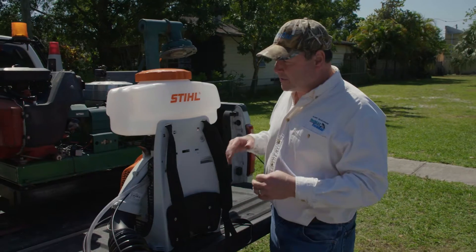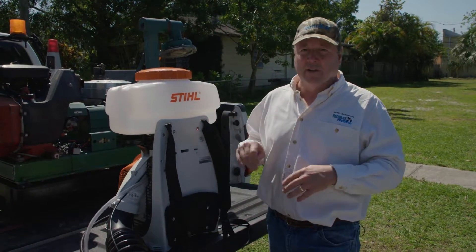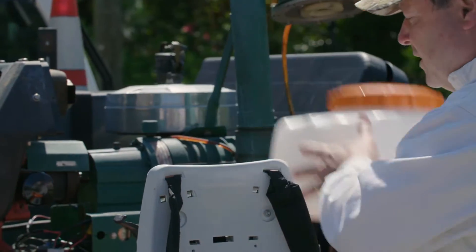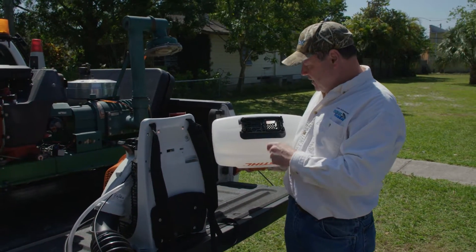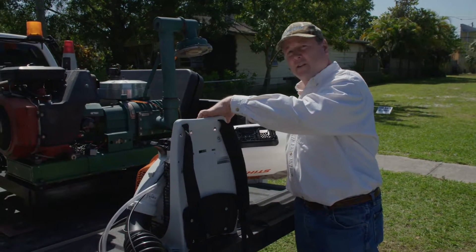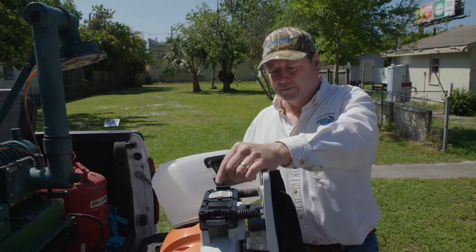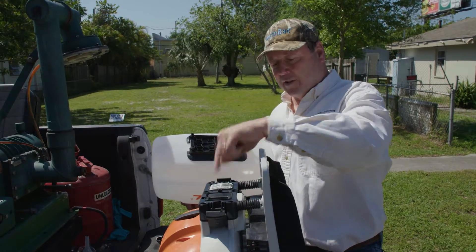It's important when you set up the Stihl SR450 backpack to make sure that you have the tank positioned for liquid spray as opposed to granular spray — that's not necessary with the SR430. We remove the tank and on the underside we can see there is an opening. This opening needs to be positioned directly above the filter, not above the port which is used for granular type applications. So we want to have this opening matched up to this port.